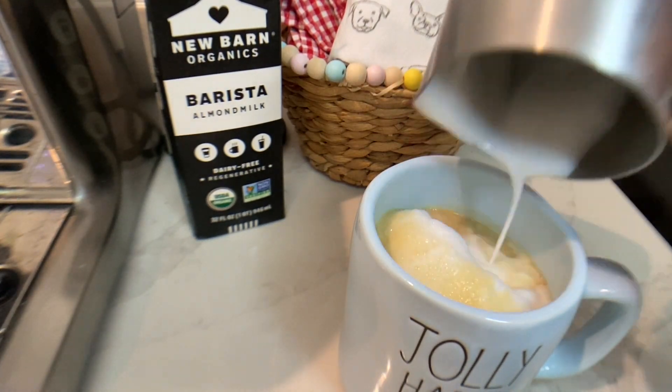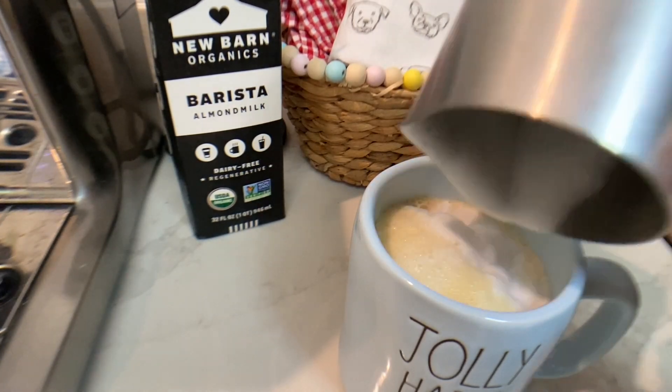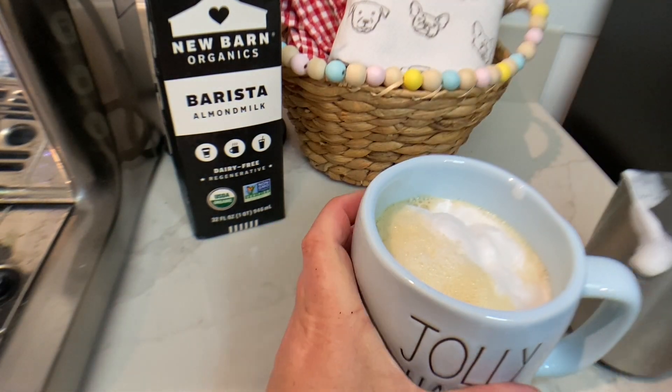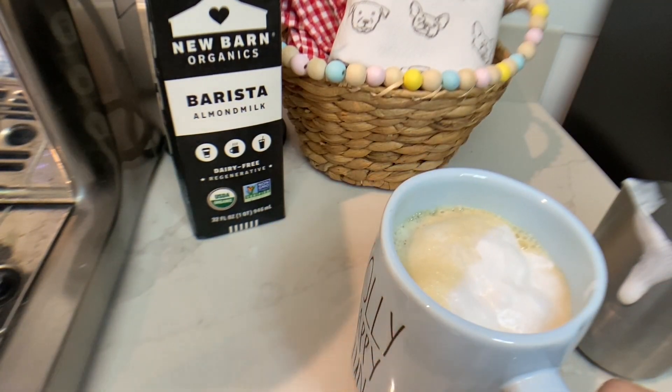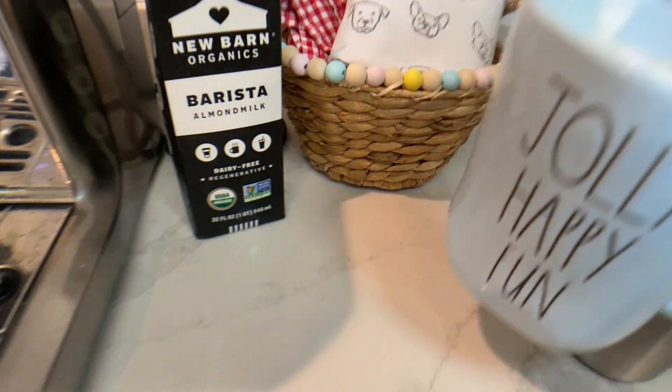Oh my gosh, look at that — that's beautiful. Okay, that is less foam than usual; it's quite lower. But look at the beautifulness of it. As Jacob would say, everybody — Mom — it's the taste that matters. So let's see how it tastes.